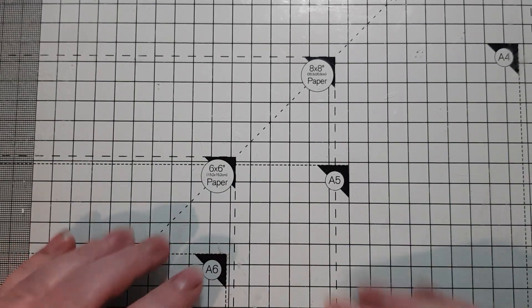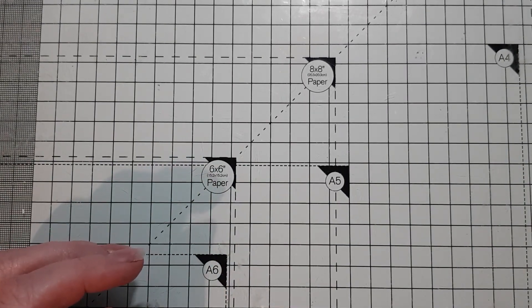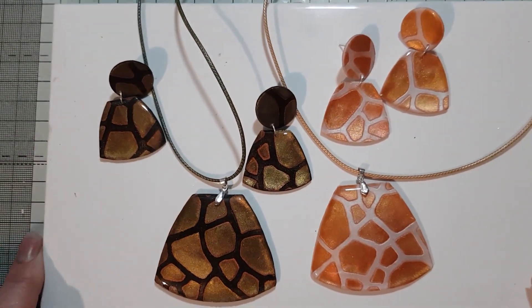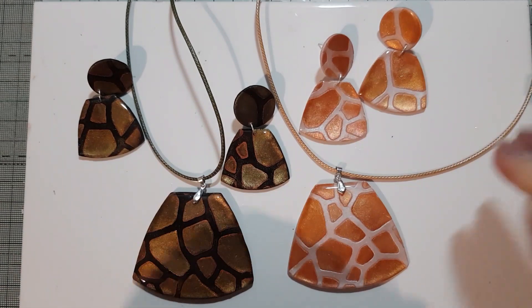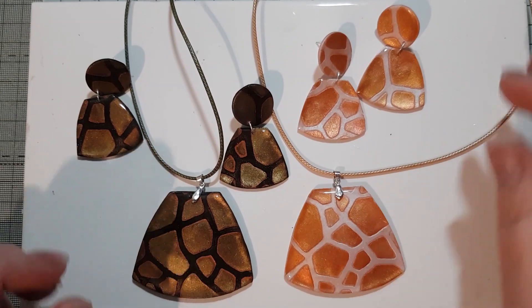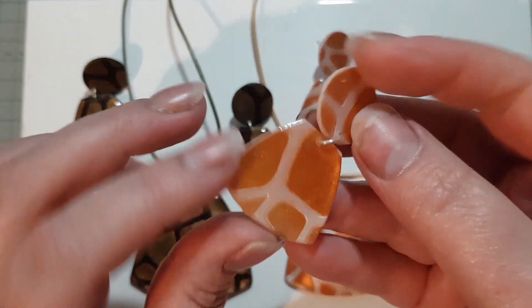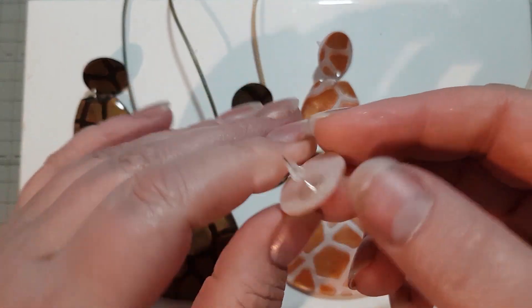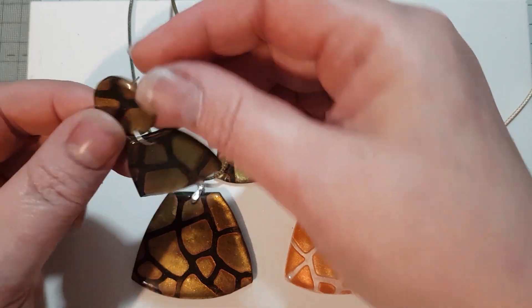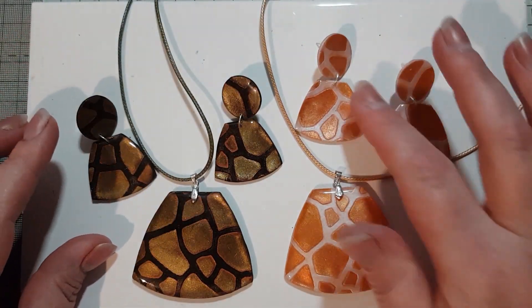Hello everyone, Sarah here from Happy Hands UK. This is part B to my video of making these, and I'm just going to add on to the end of this how I did these — some tips and tricks on how I resin, how I get the best results that I possibly can, the things that I do, how I constructed these, and how I put them together. Stay tuned and here we are.